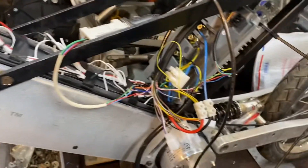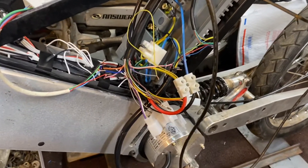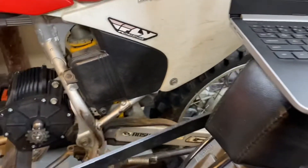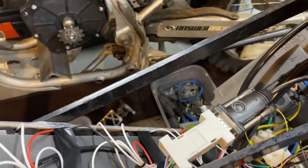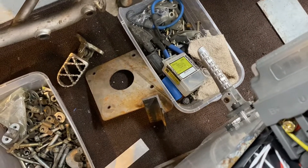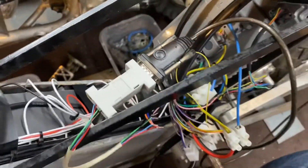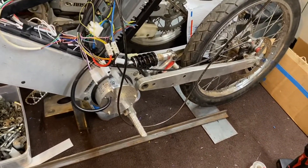I hooked up the controller from my dirt bike — it's a Votol EM100. I got it all wired up and programmed, but it's still spinning really strange. I have the settings configured with no flux weakening, no special things, and the motor just freaks out at high speed — the RPM goes crazy and sporadic, all over the place.